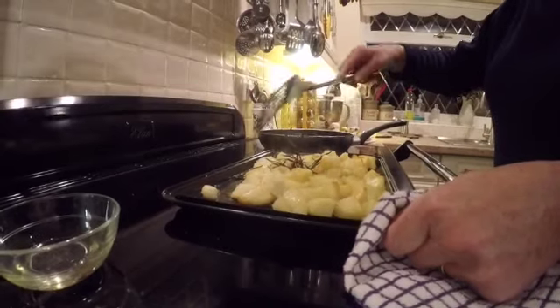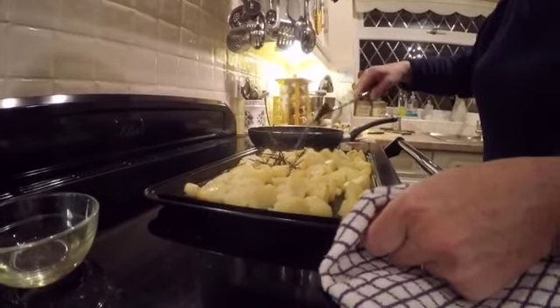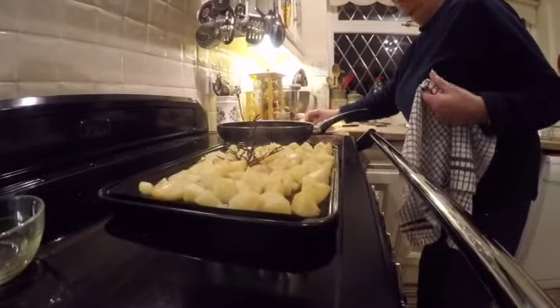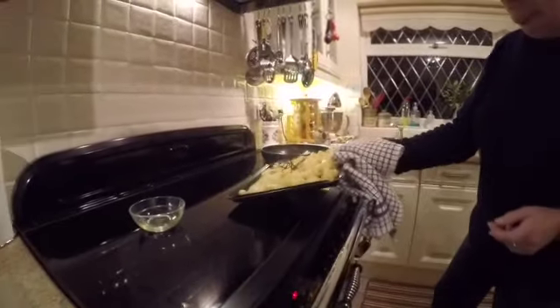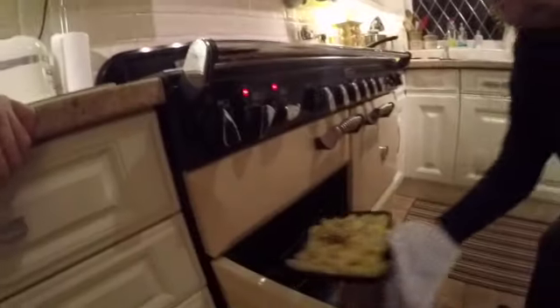Slip those back in the oven — that'll take another about half an hour. Looking at those, they need to be nice and crispy. We like them crispy. So that'll go back in the oven now, probably half an hour or so.